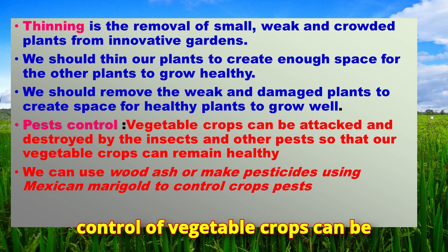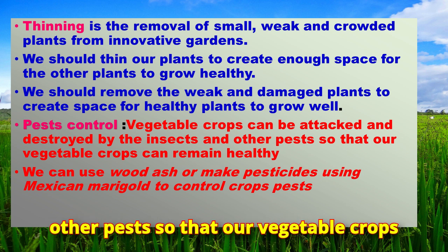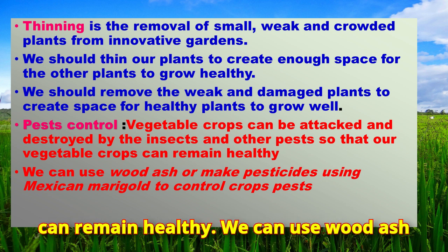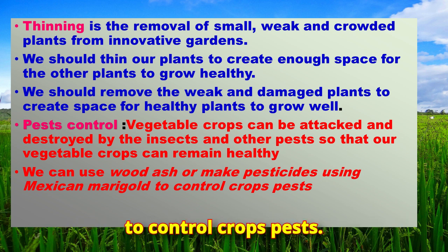Pest control: vegetable crops can be attacked and destroyed by insects and other pests, so we must protect them to keep our crops healthy. We can use wood ash or make pesticides using Mexican marigold to control crop pests.